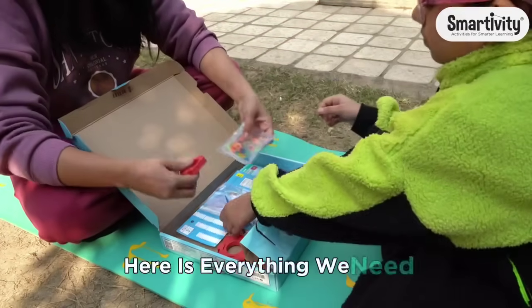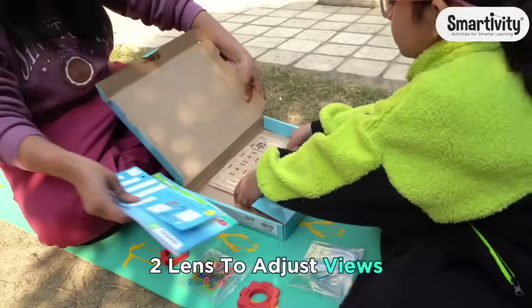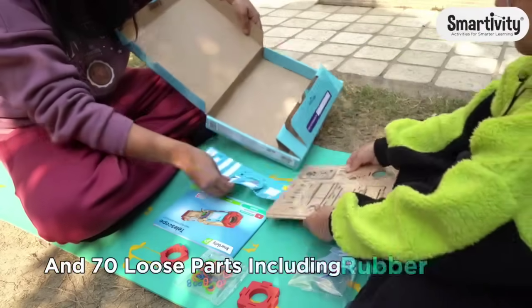Here is everything we need: three high quality wooden sheets and one synthetic paper sheet, two lenses to adjust views, and 70 loose parts including rubber bands.